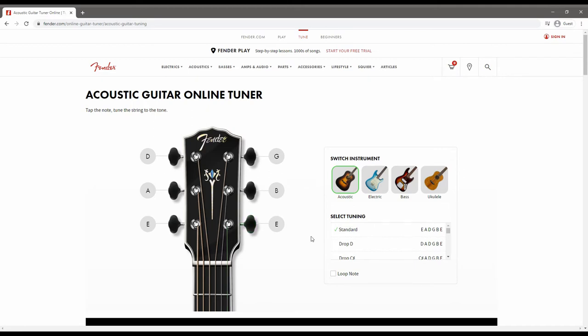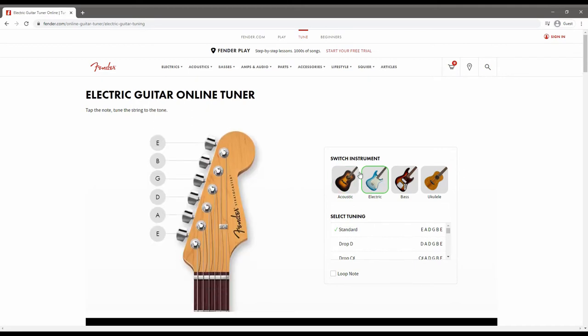Let's go over to the electric guitar headstock — slightly different, but I think that is the one that you should have within the guitars that you've had from school. Again, that is string number six, number five which is A, number four which is D, three which is G, two which is B, and string number one which is another E.